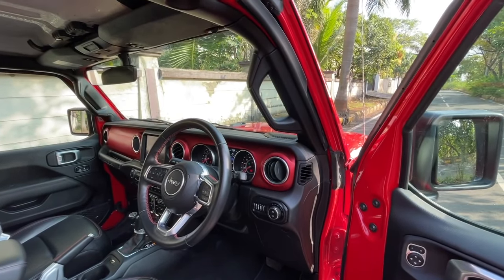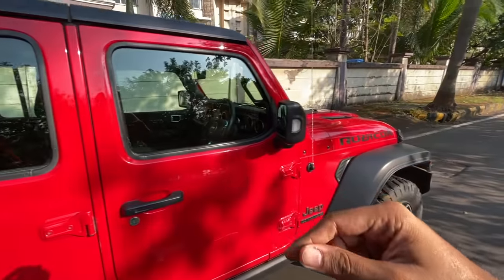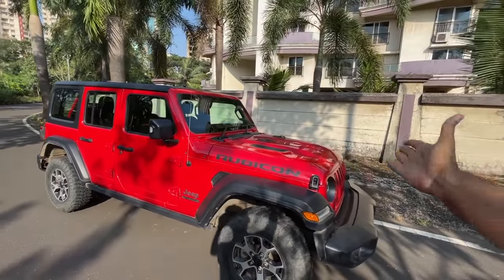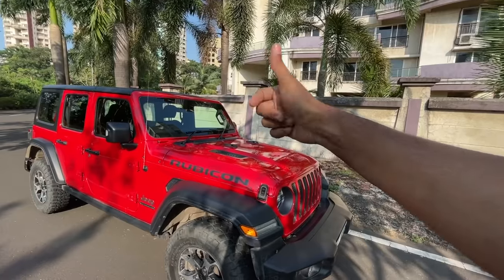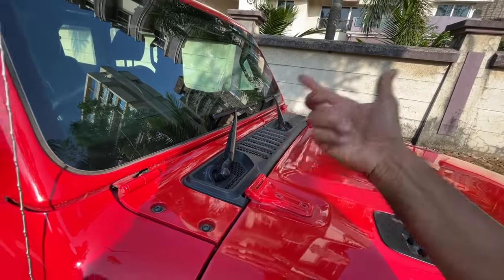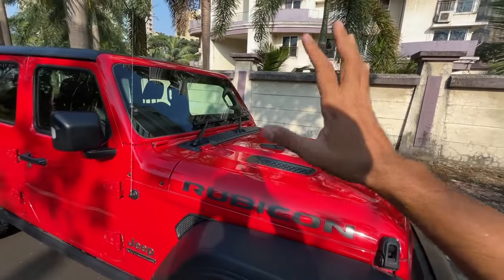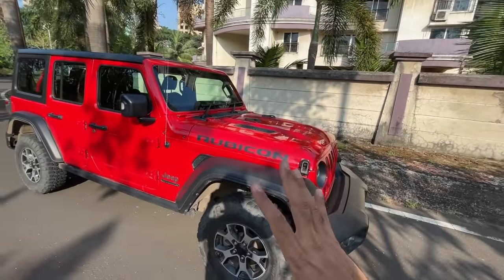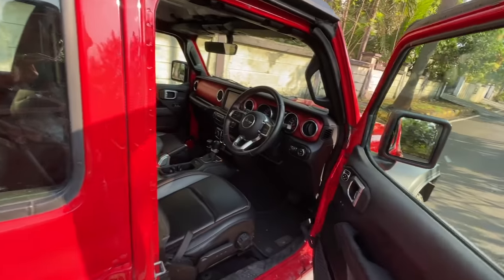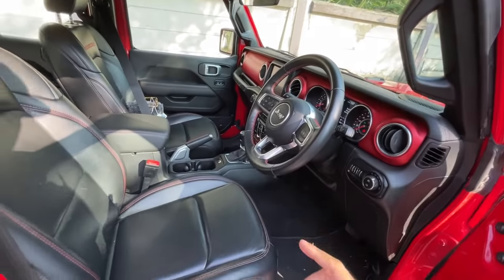This is for the headlight control — automatic headlights but no automatic wipers. The reason: this windscreen folds down, so automatic wipers can't be fitted. That's also why this car scored poorly in NCAP — it doesn't have forward collision warning, lane departure warning, or automatic emergency braking, because the windscreen goes down and those systems can't function. To fold the windscreen down, you remove the wipers by unscrewing a knob — easy to do in about eight to ten minutes. The old Thar had this feature but the new Thar does not.